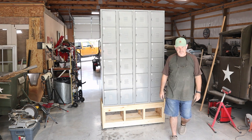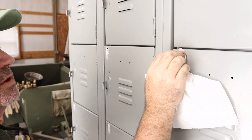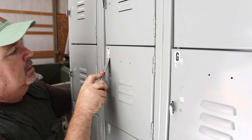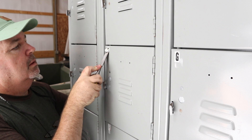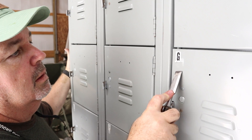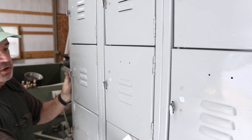Those little casters are doing good. I'm using paint thinner to try to saturate the stickers on the lockers — hopefully they'll come off a little bit easier. I'm trying not to damage the paint too much, but I want to get all these stickers off. Not too bad at all. Just 20 more lockers to go.